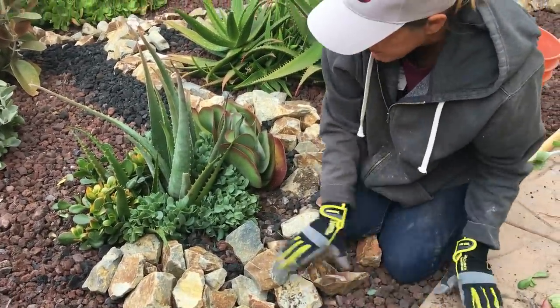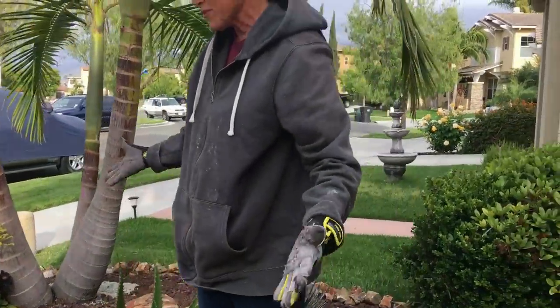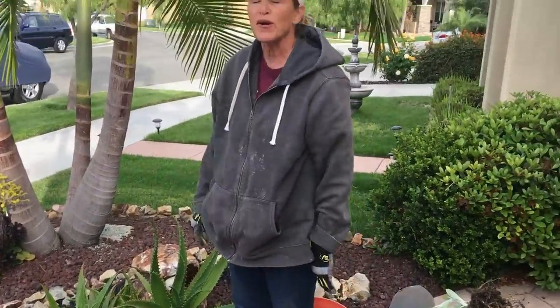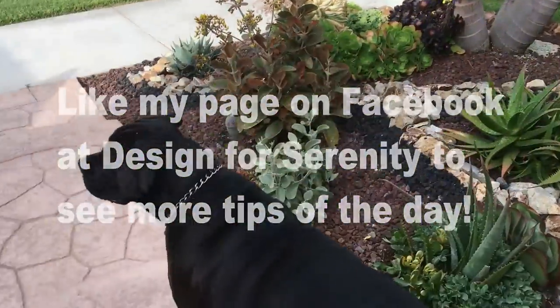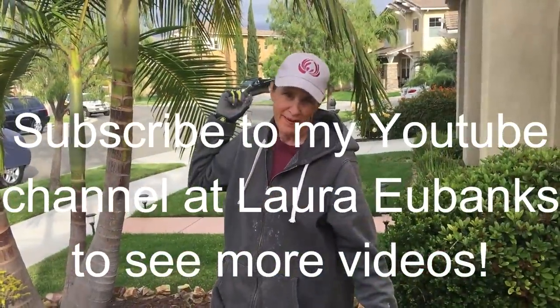So there you have it. Oh my goodness, that looks so fresh and so clean and so new — I'm so happy with this. This has been Laura Eubanks and Bentley the Succulent Dog reporting from my garden in Chula Vista, California with your succulent tip of the day.